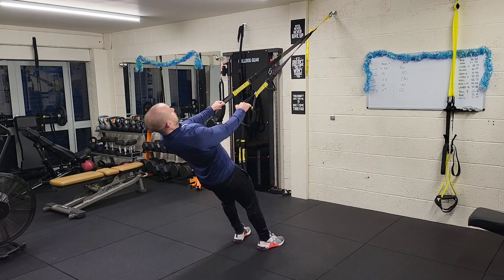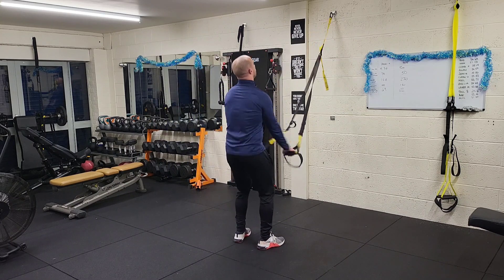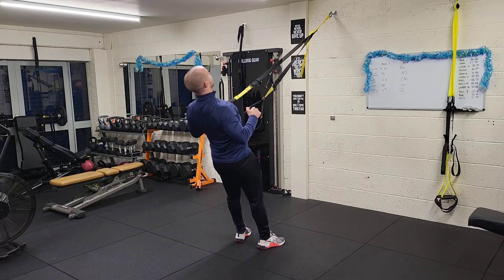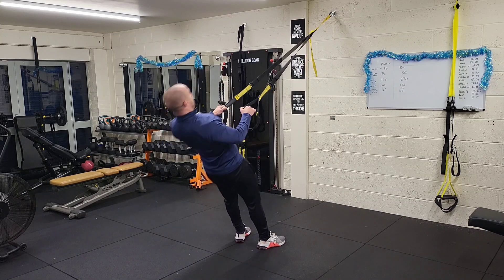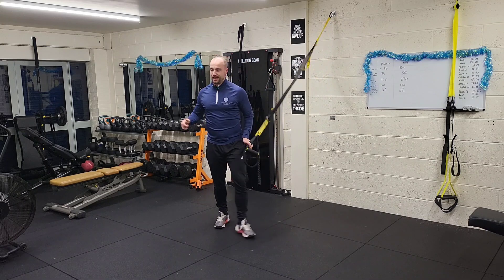Two, three, four, five — all the while making sure you maintain form and squeeze the shoulder blades. Oh crikey, barely getting to eight. Now at 12 and it's starting to get really hard — pushing to 15.